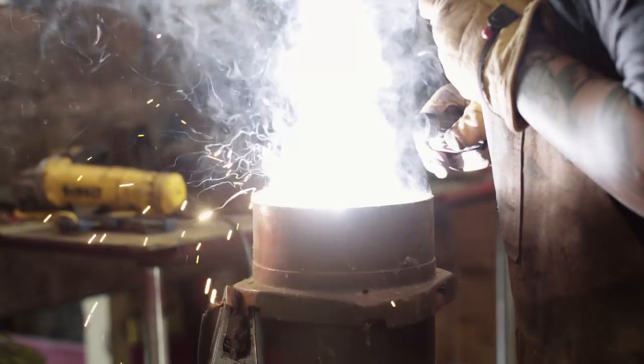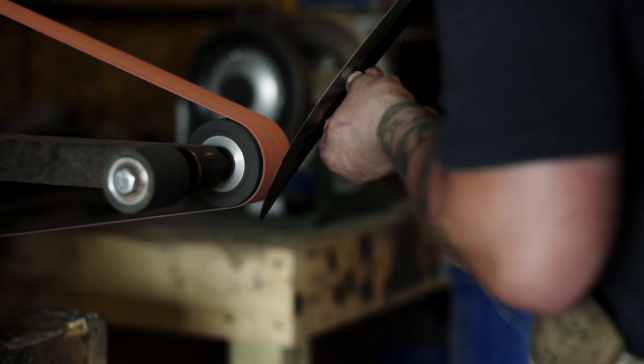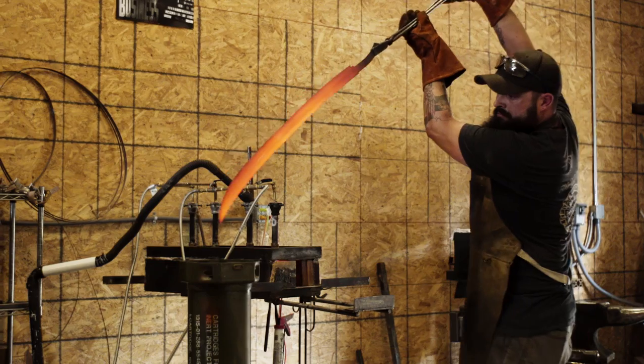I also realized I didn't have a quench tank big enough for the sword, so I had to improvise a new one. Here's where I bevel in the edges and start to control the sweep before taking it to heat treat and quench.